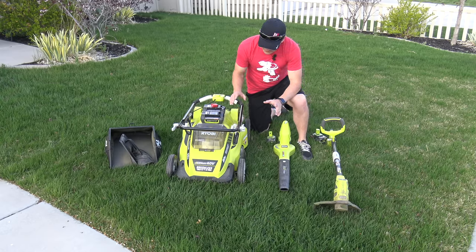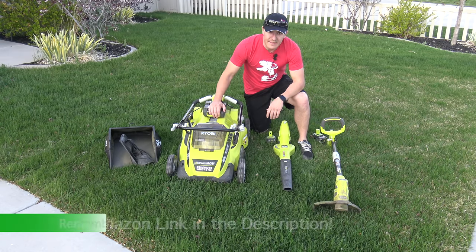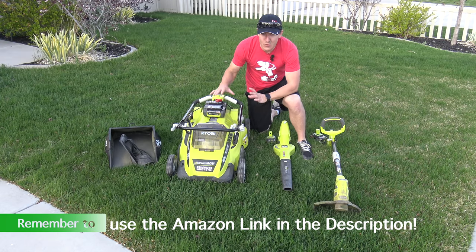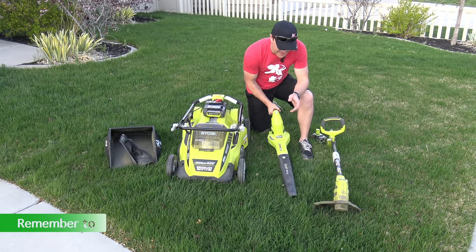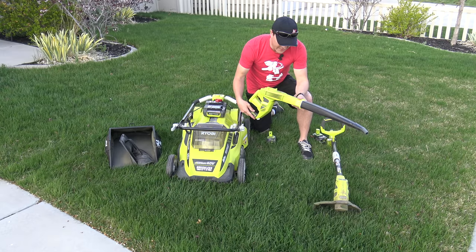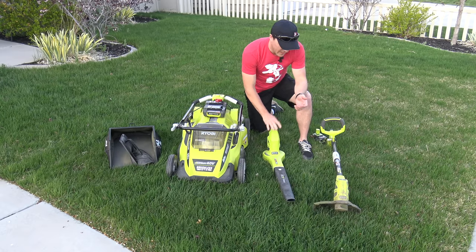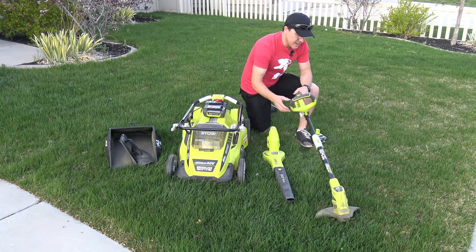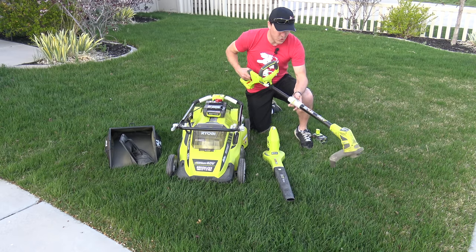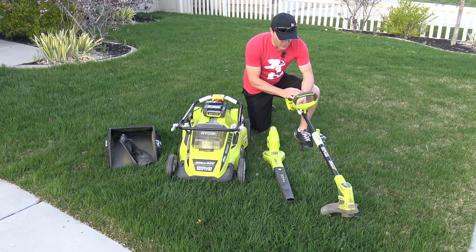We have here today the 20-inch brushless Ryobi mower, this is the RY40107 — we've got a full video on this one you can check that out. This here is the lithium hybrid 18-volt Ryobi blower, this is the P2107 — we also have a video on this one. And last up is the weed eater, this is the P2200 — also a hybrid model — and video coming soon on this one.